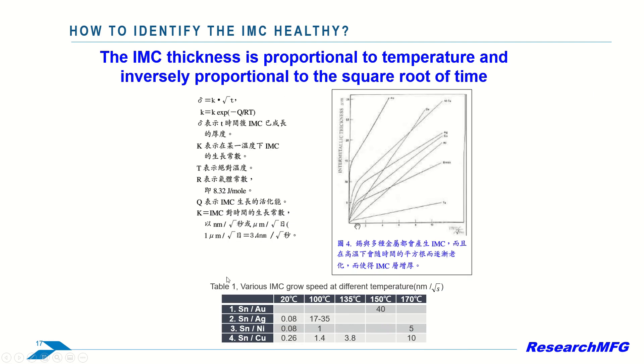Now let's look at a diagram that illustrates how IMC thickness growth is proportional to temperature and inversely proportional to the square root of time. It shows the growth speed of IMC for tin gold, tin silver, tin nickel, and tin copper.